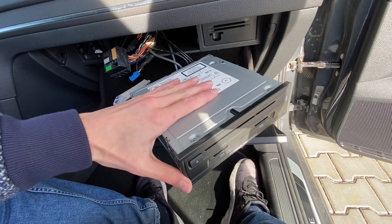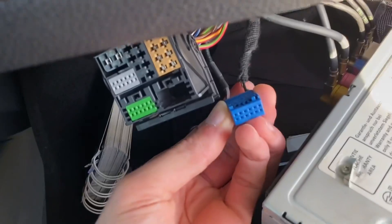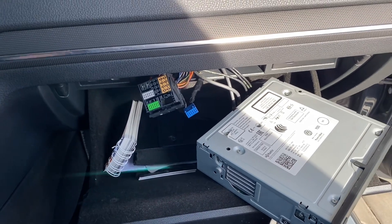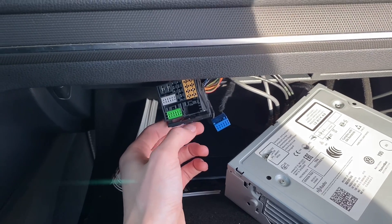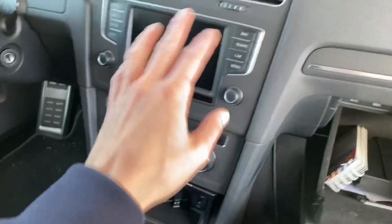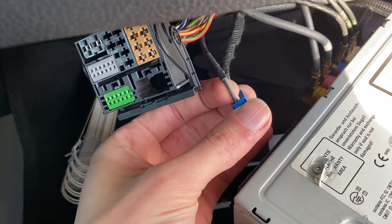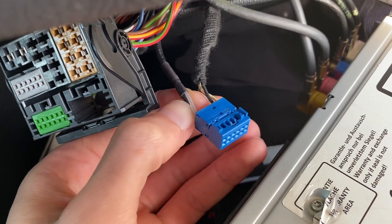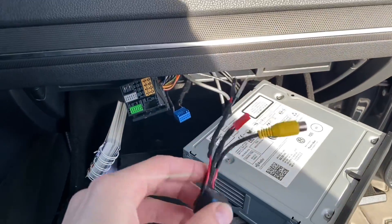Over here I have the MEB2 infotainment system. I've disconnected the quad lock and removed the blue connector from it. If you follow my channel, you know I've retrofitted a rear view camera — it's a high version, accessible with a diagnostic tool under address 6C. You can control this camera from this button, with different modes. In this blue connector you can see two pins — this is the analog video signal that comes from the camera to the unit, which puts it on the display.